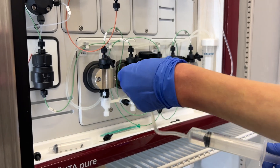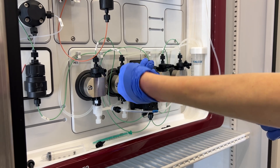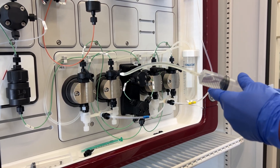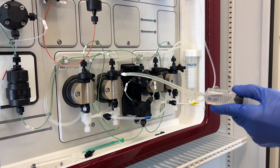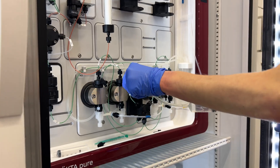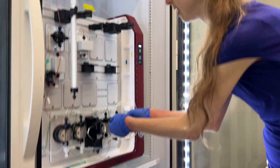You always want to do it with both heads — the right and the left head. You don't want to pull out too fast, just a nice flow. Then close it back up. You can do it either with the tubing or you can just go directly in with the syringe.